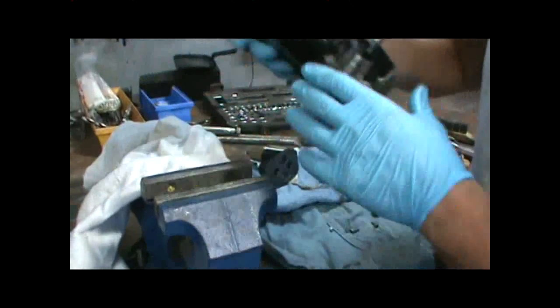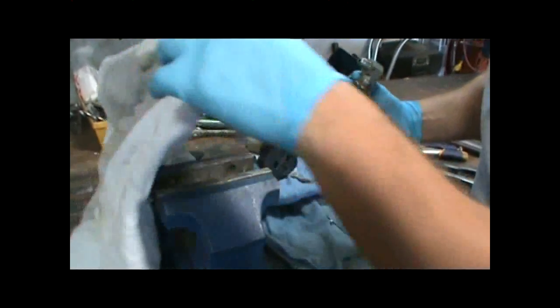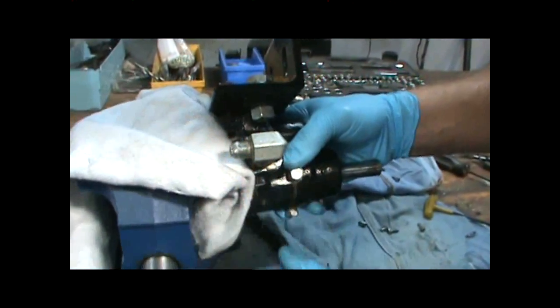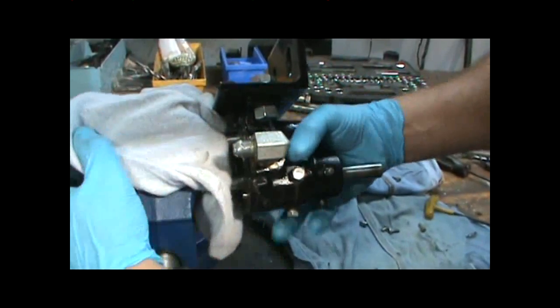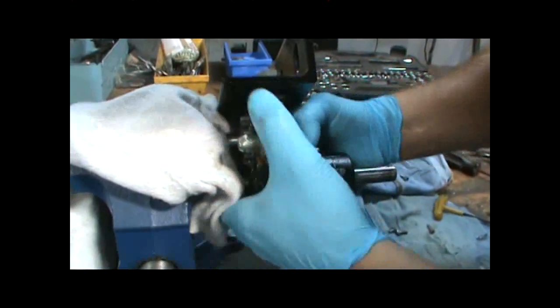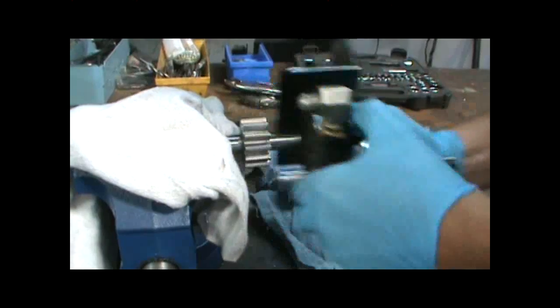Next I'm going to remove the smaller gear and shaft from the housing. Using a rag in the vise to clamp onto the shaft so as not to damage it, you need to twist the pump as you pull on it, which will help remove the small shaft and gear from the housing.